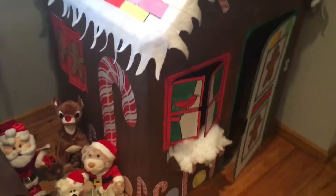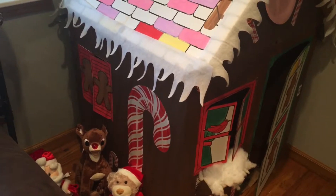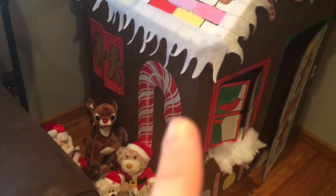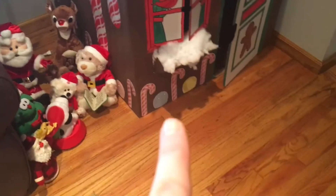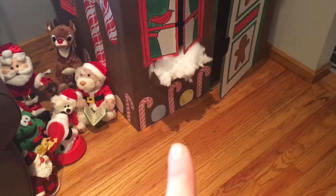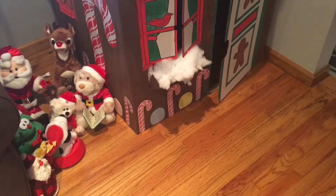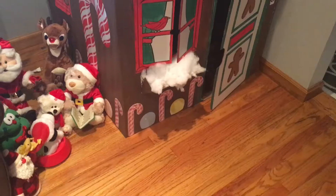I'll show you what else I made for the party. I found this house at Michael's — it was one of the coloring houses. I went on a mission and found the big candy canes at a discount craft store, and the little ones too. The gumdrops I made out of Easter egg foams I had in the basement — I just cut the top off the egg and made them look like gumdrops.